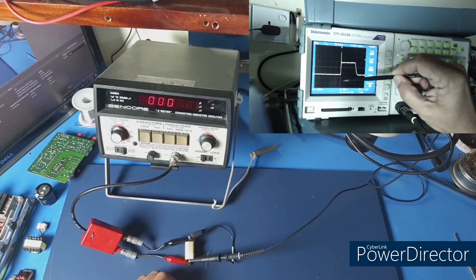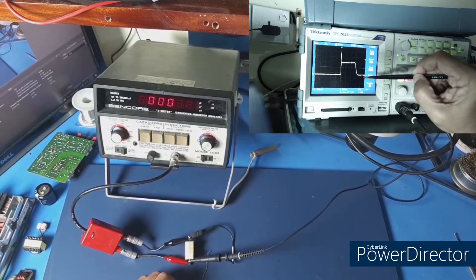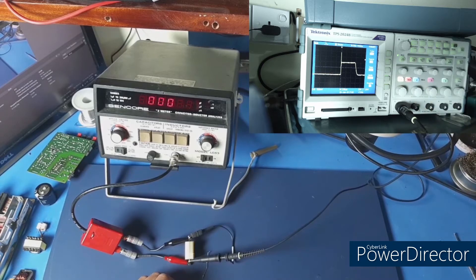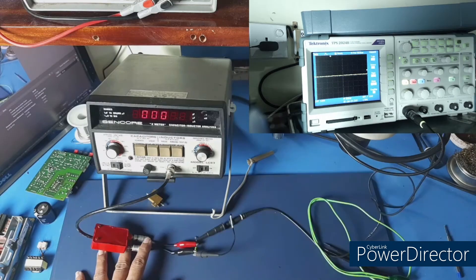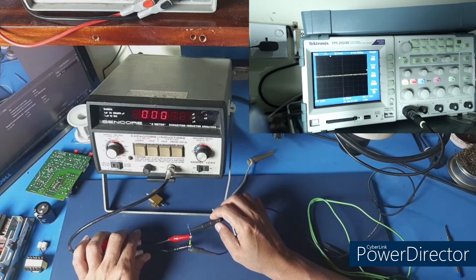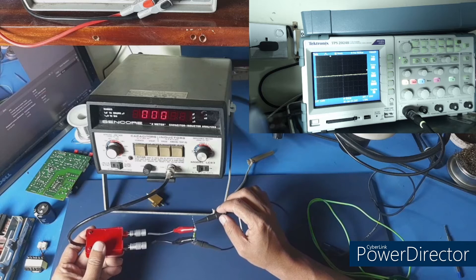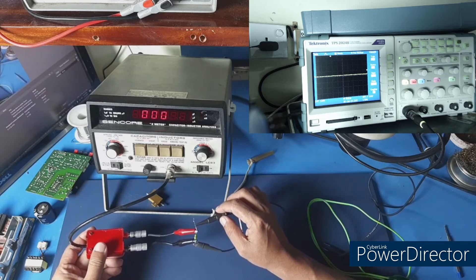This step input will be 7 microseconds — a step input. This is the test inductor. This is the step input. This is the LC circuit. This is the ring test. This is the test inductor. This is the probe. This is the oscilloscope.